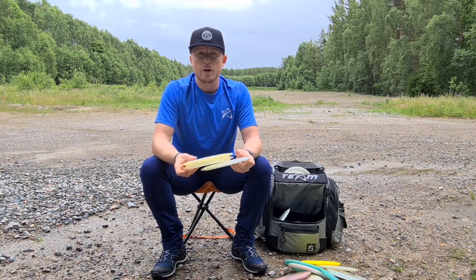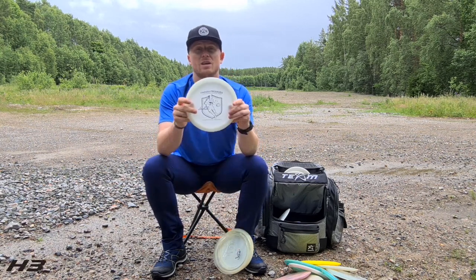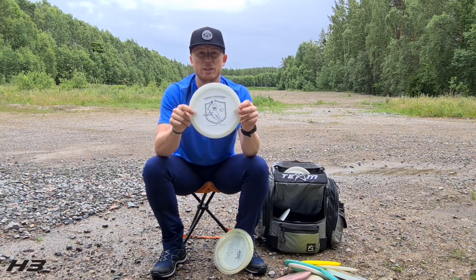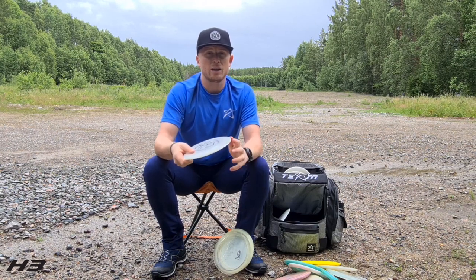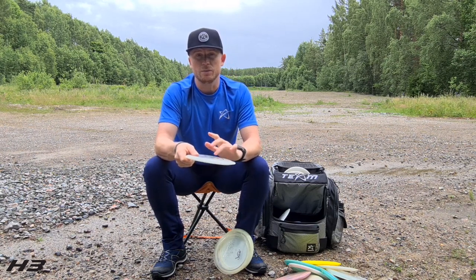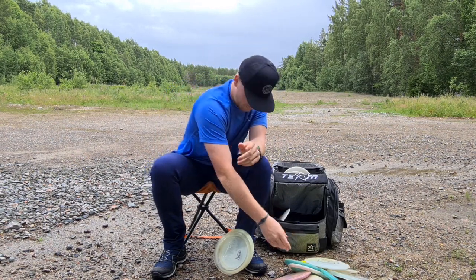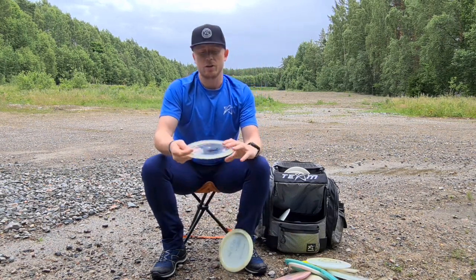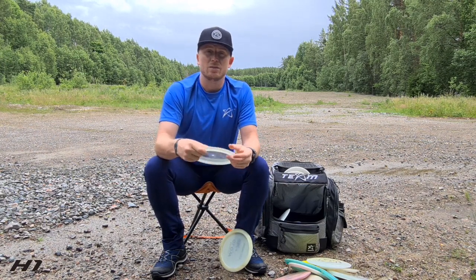Moving on to the hybrids — I have three hybrid discs in my bag. Starting off with the flippiest one: the 750 Lori Markkanen H3 D2. If I need something a little longer than my F5, I use this H3 and it goes around 140 meters.